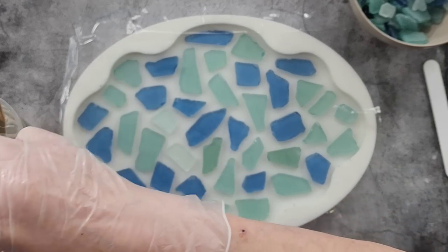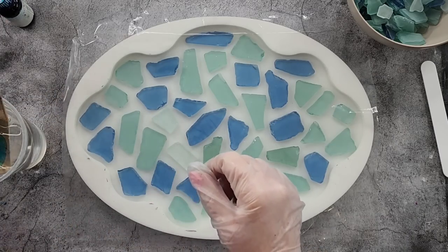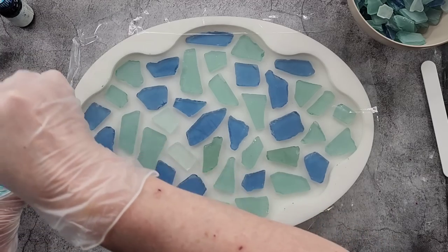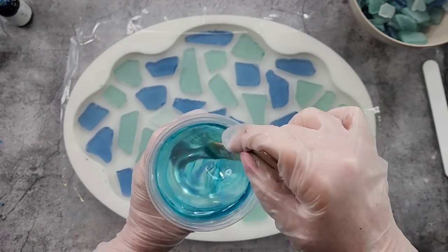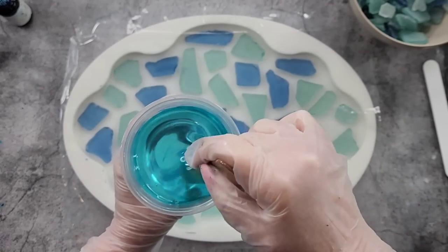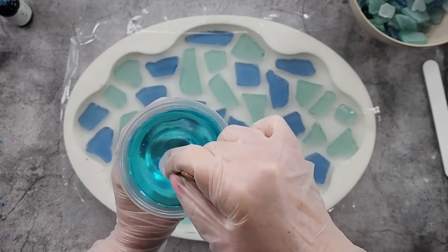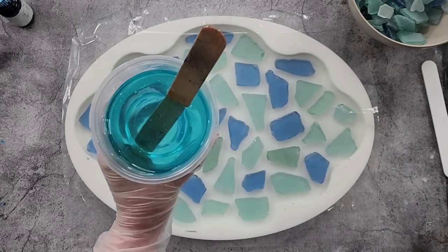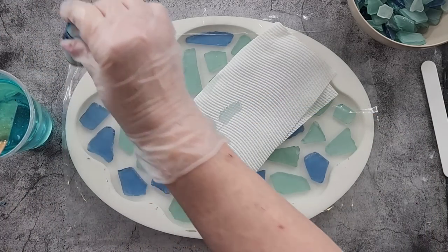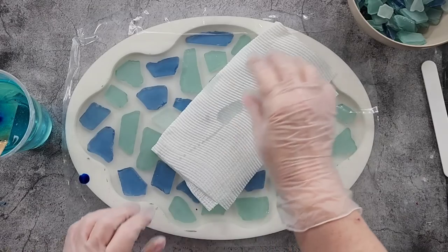We'll get started anyway. I'm going to use some ocean resin tint by Color Passion - it's a really pretty color, I don't want it too dark. This is my geode tray, the large size - I've got an extra large which is massive, but this is just the large. I'll link it down in the description. You can see it's just a really pretty aqua kind of blue color. Make sure that you stir it really well to get the streaks out.